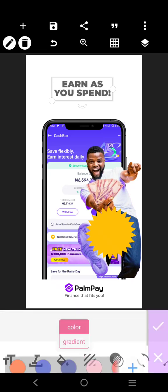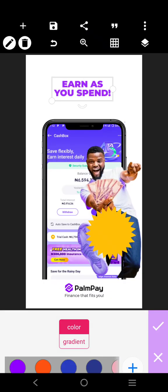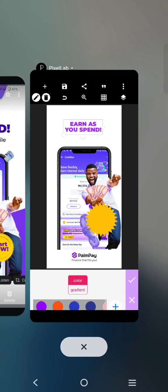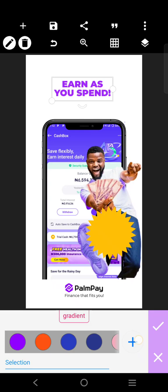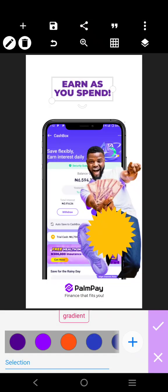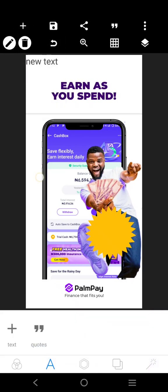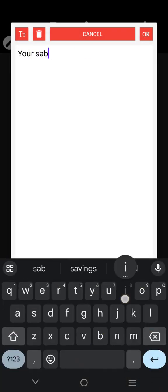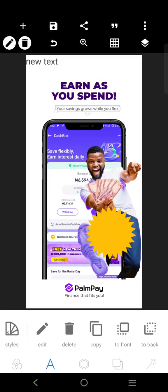We can just pick a color from this screenshot. Let's pick this color and proof it in. It says 'Earn as you spend. Your savings grow while you flex.' So type this one here: 'Your savings grows while you flex.' It's going to be there like that.